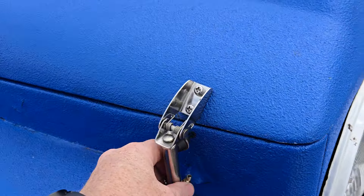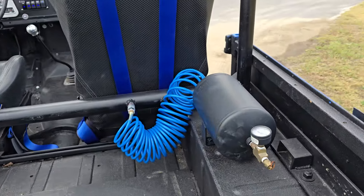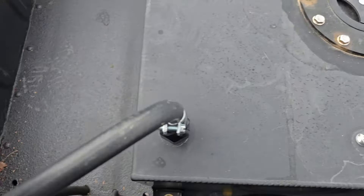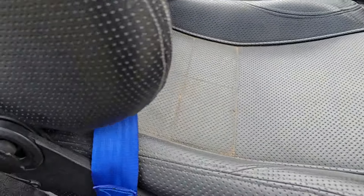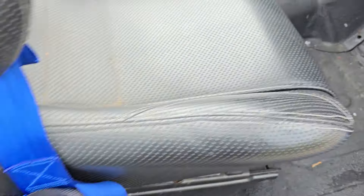The whole body is bedlined, which is pretty cool — kind of lets you drive it around without worrying about scratching it. It does have an onboard air compressor under the hood, and there's a little air tank back here as well, plus a fuel cell.